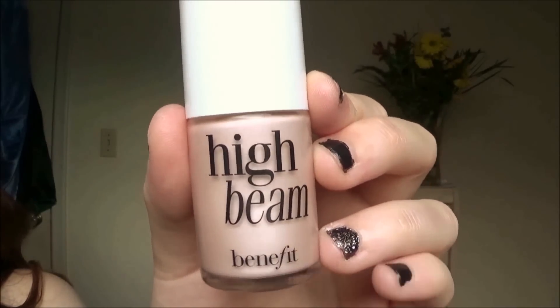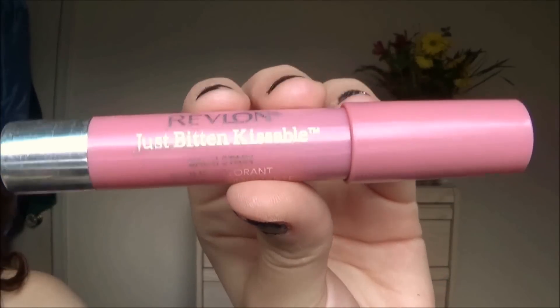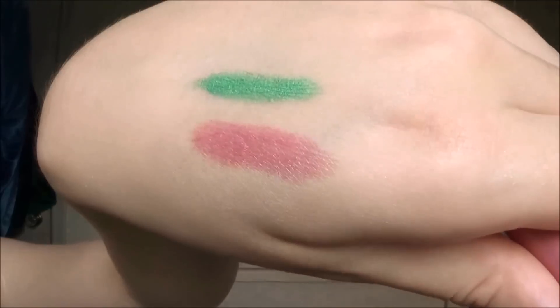Now I'm using Benefit's High Beam as my highlight for my cheekbones. And for lips I'm using the Revlon Kissable Balm Stain in Honey.